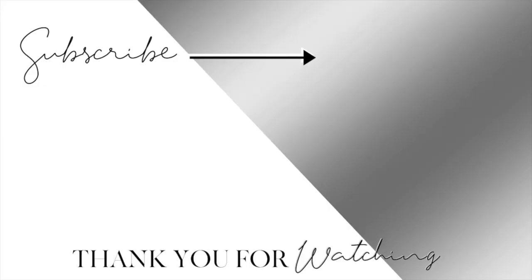Don't forget to stay tuned for the next video.